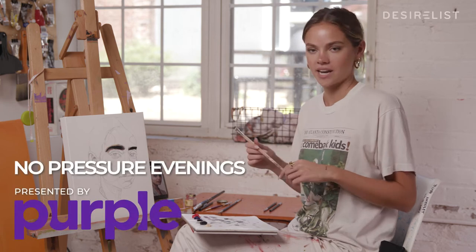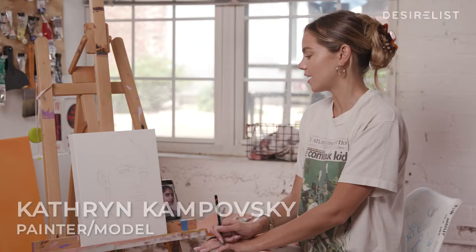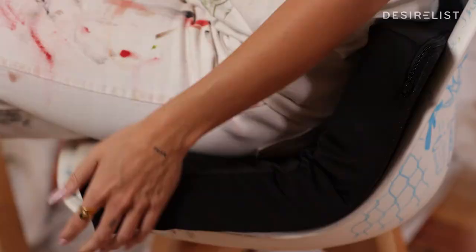Hi, my name is Katherine Kampovsky and I'm going to be teaching you how to pick out the right brush for the different types of strokes you'll need for an oil painting. This lesson is brought to you thanks to Purple. I'm sitting here on the Ultimate Seat Cushion, which helps me stay relaxed and keep my posture right during a long painting.